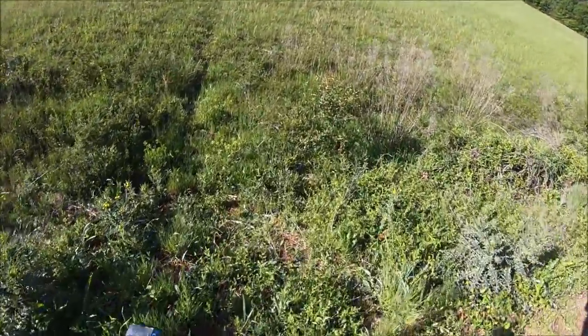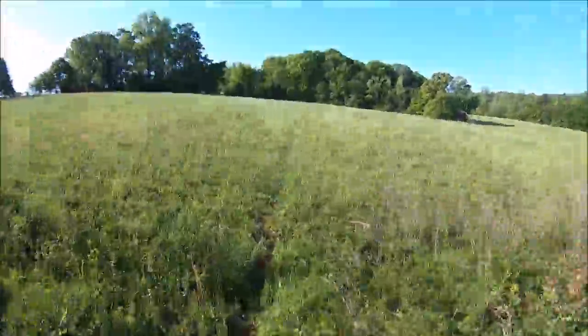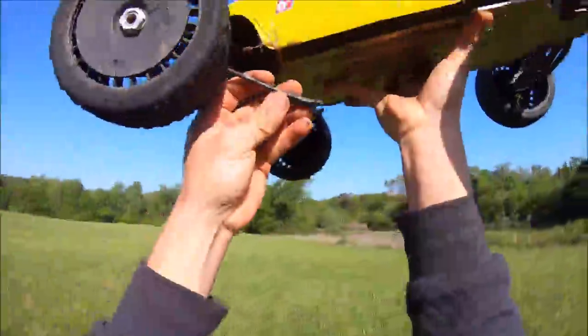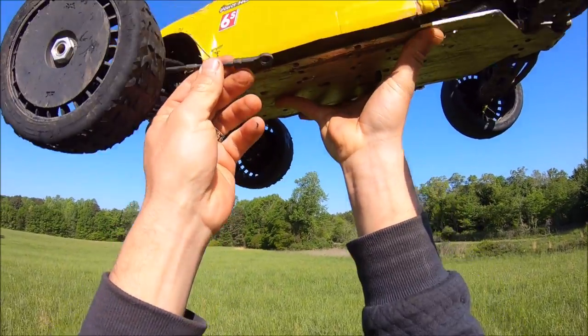Looks like I had a link come loose — front steering link. We got a busted link right here, no big deal, throw a new one on it.